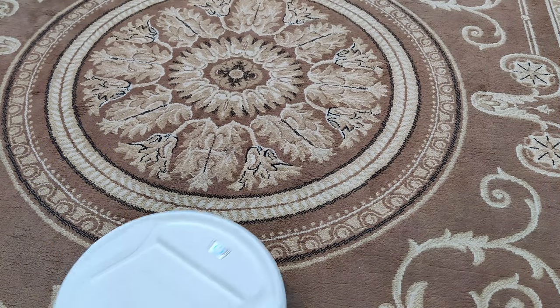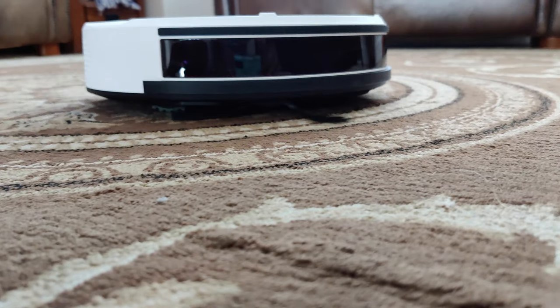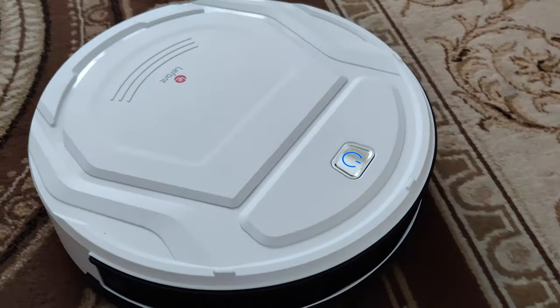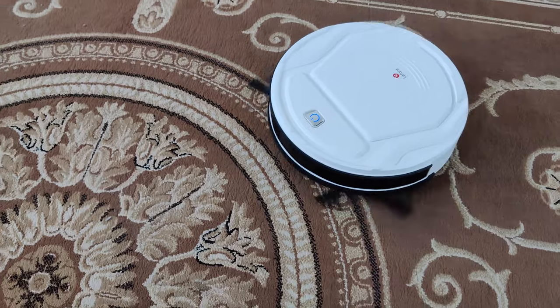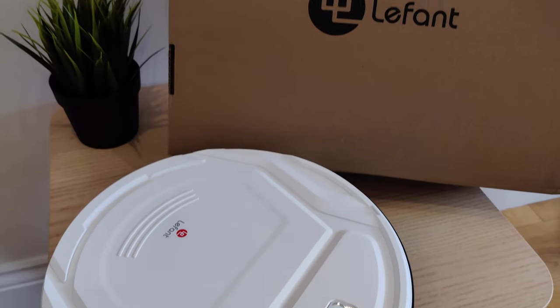Next up we have wall follow mode. With this one, it quickly goes about cleaning all the edges. This is the first time I've encountered this feature and I don't think it's very useful — what about the rest of the room? Then we have spiral mode, also known as spot cleaning. Basically, the vacuum starts cleaning in an outward spiral and this allows a certain spot to be thoroughly cleaned. I like this feature because it has real-world applications.